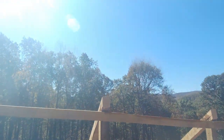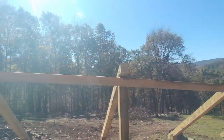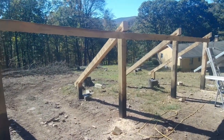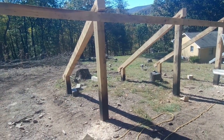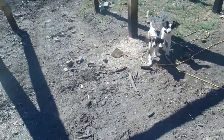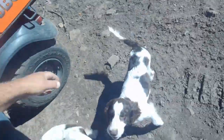Hey everyone, welcome back to another amazingly beautiful, stupendous fall day here in the Appalachians — not Appalachia, Appalachians, okay, difference. Just absolutely gorgeous. Sorry, waving the camera like an idiot. I've got the pups out here with me — Willow, Sierra, come here girls. Come on, say hello to the camera! What do you have on your foot? Oh hello girls!